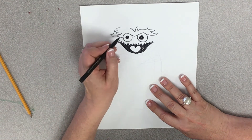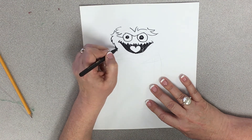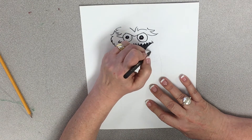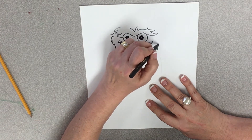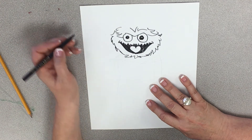Then I'm going to draw around his head. Again, we're doing Vs. And please, please try not to be perfect — try to make it kind of messy because it's Oscar the Grouch.